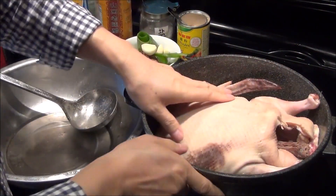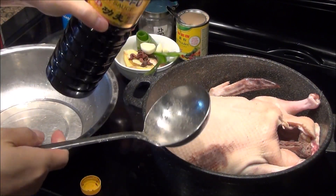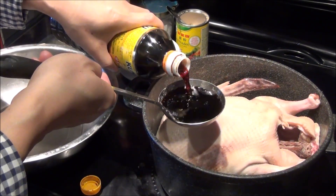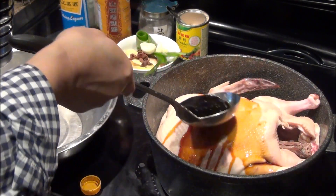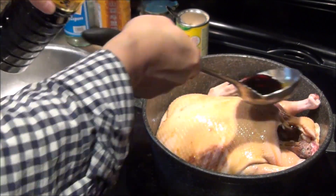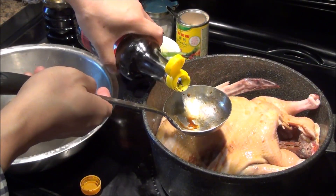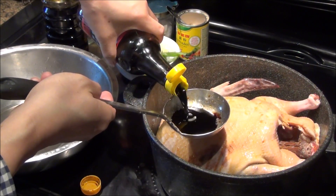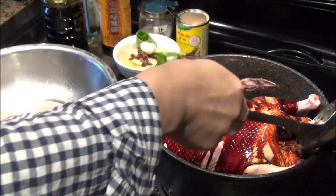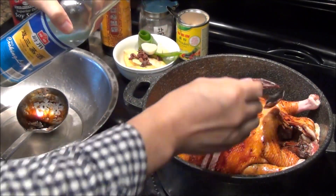We're going to add those ingredients. Soy sauce — it's about 150 or 200 ml. This is soy sauce again, but this is a very dark and thicker one. This one you need just about 150 ml. Then cooking wine — two teaspoons.